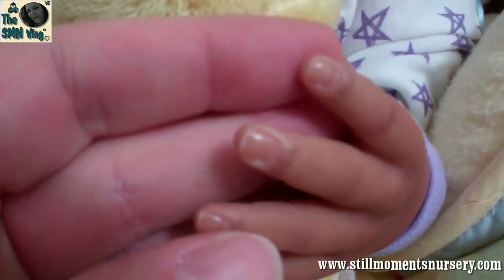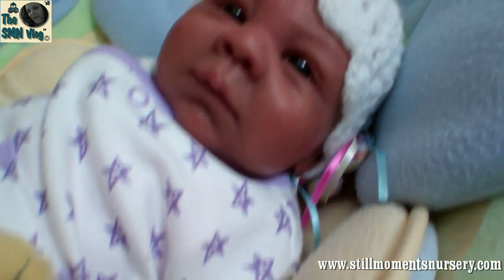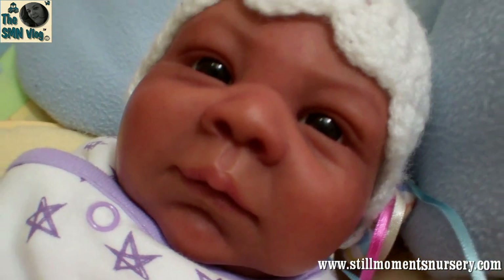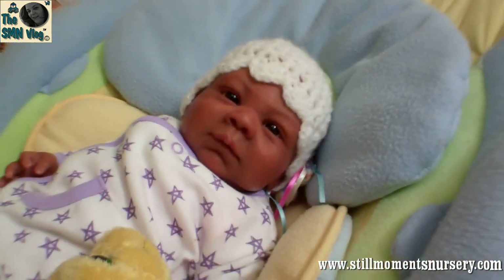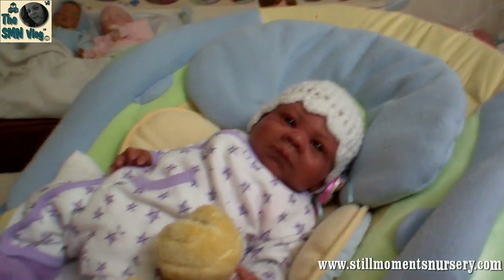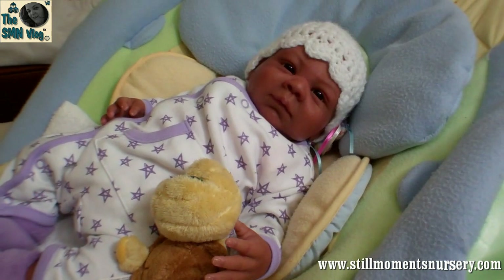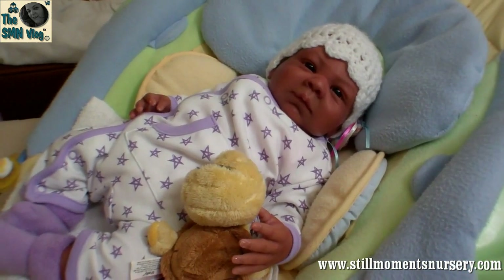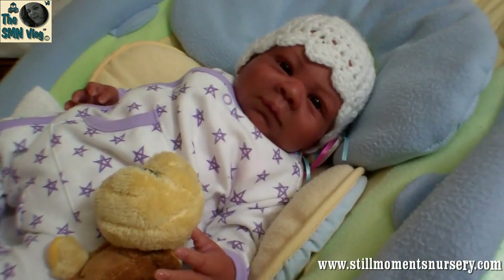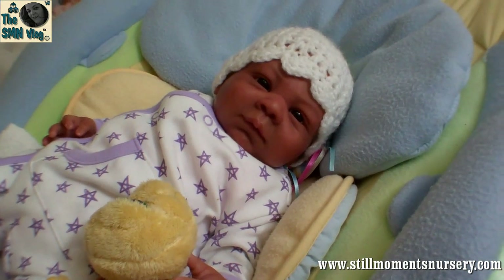So here's her little fingers and her little fingernails. Here's her little face. She's adorable. There you go guys — so that's the new lens that I grabbed for the new flip cam and hopefully you guys will be able to see a little bit more and a little bit more clearly. But let me know what you guys think. Thanks for watching and let me know what you think of my new lens. Bye.